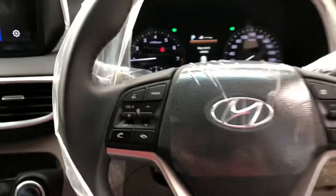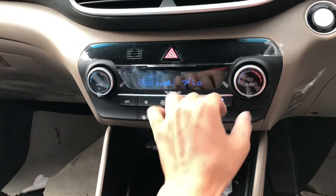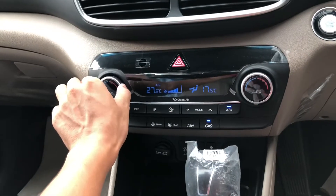You get the cruise control option, media controls, and a meter. I think the Sportage is better here. You get a TFT display of around 4 inches, digital AC vents, dual zone climate control, and a hazard button option.